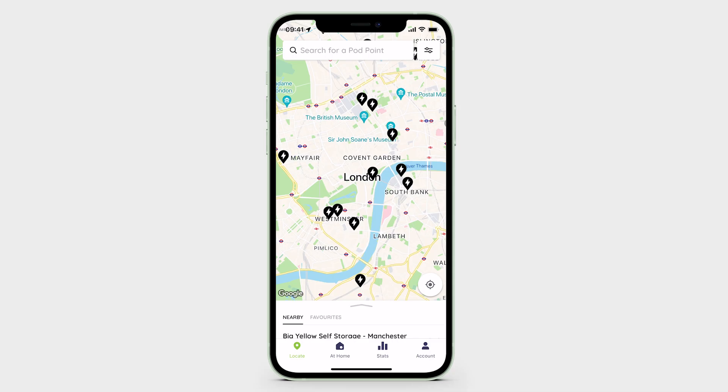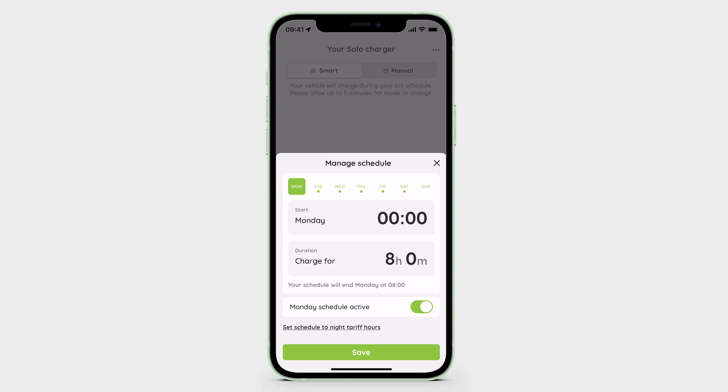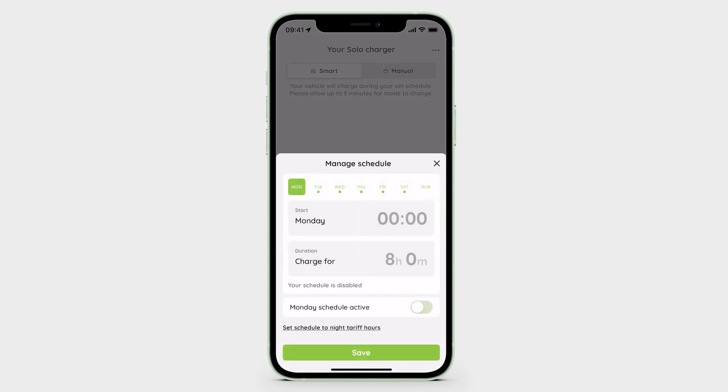To disable the Solo 3's default schedule for a given day, simply open the Podpoint app, navigate to the At Home tab and tap 'Manage Schedule'. Toggle the schedule active to the off position for that day so it shows in grey. Tap the Save button at the bottom of the screen to save your changes and confirm cancellation. If a day has no schedule set, the Solo 3 will charge whenever you plug your vehicle in, similar to Manual mode.